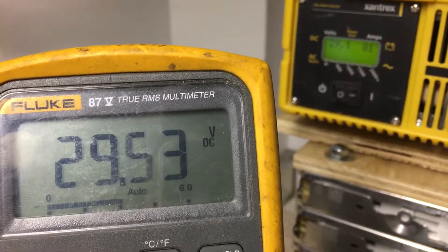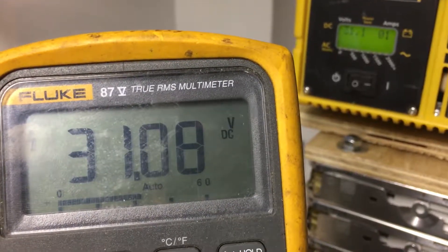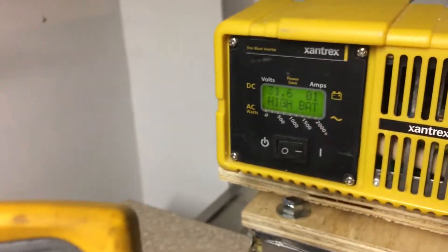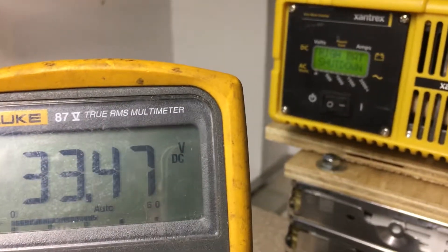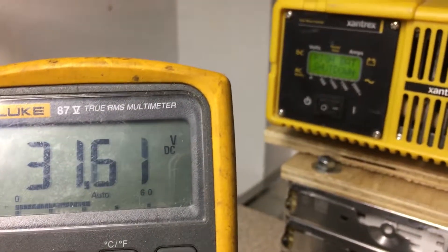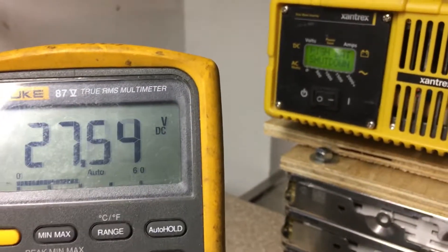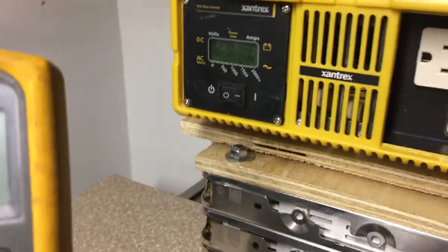One side reads 31.8V and the other 31.1V — let's go a little higher. Did you hear the chirp? It hit 31.6V and it's chirping now — the display shows 'high battery' warning, which is great. Now let's take it to 32V. There it goes — high battery shutdown at about 33V. Backing the voltage off now — the alarm fault stays latched. We're back down to 27V but the inverter remains shut down showing a fault, so let's power it off.